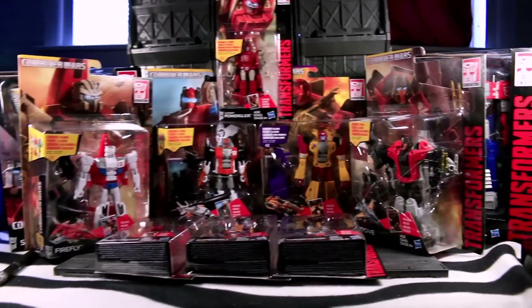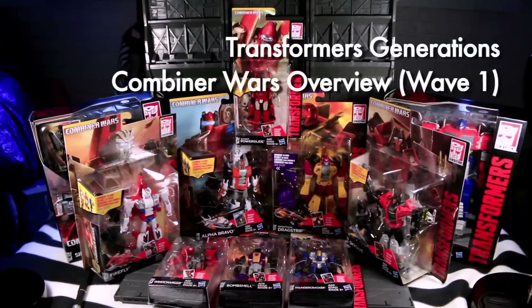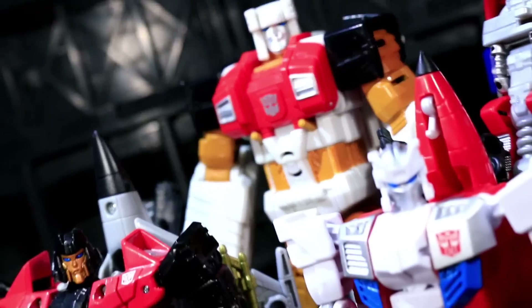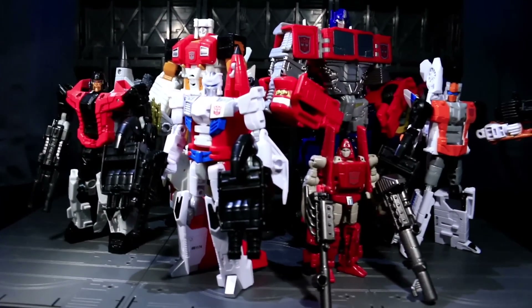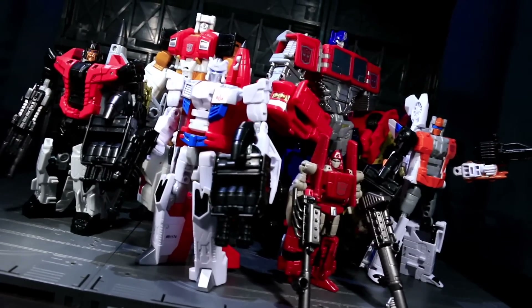Ladies and gentlemen, this is internet personality Vangelus. As Generations is receiving a line-wide gimmick in 2015's Combiner Wars sub-branding, I thought it'd be worth going over some of those broad-spectrum ideas right off the bat instead of retreading them in individual reviews. I'm doing all of this in the context of Wave 1, which is the only stuff available as of this recording.